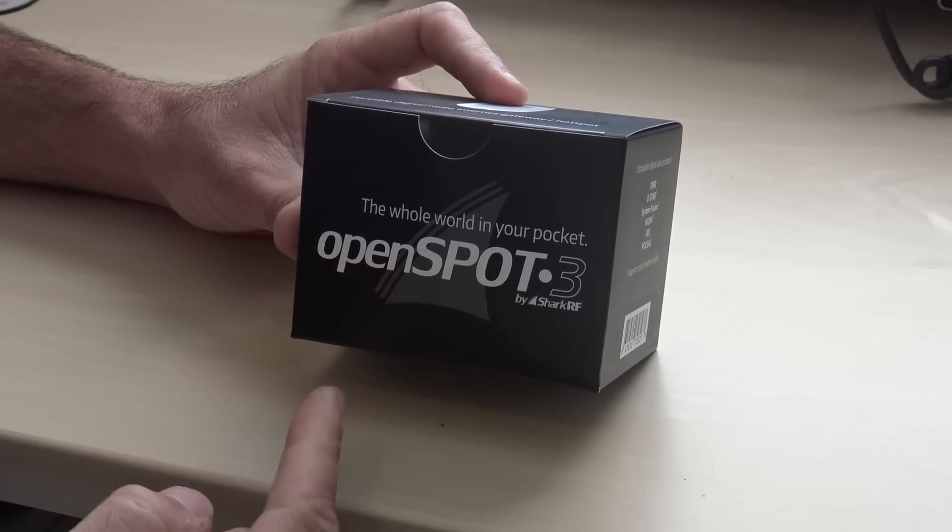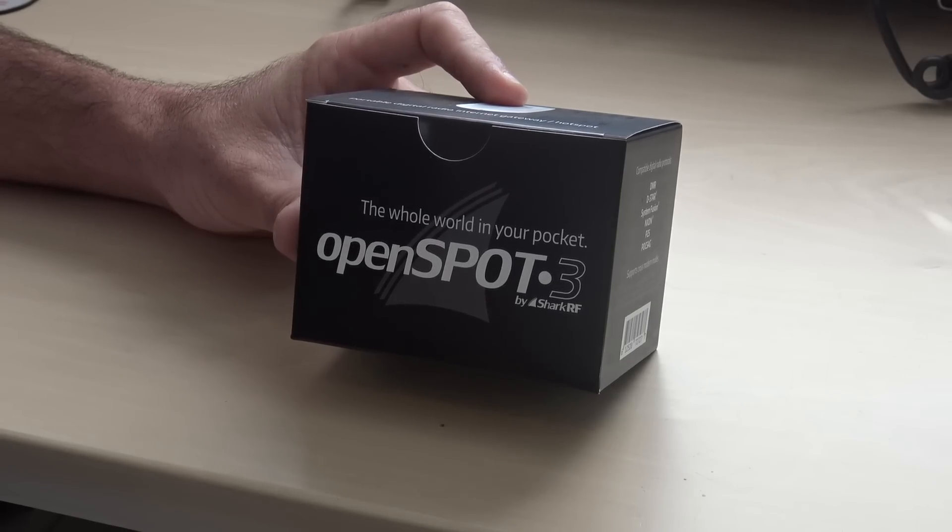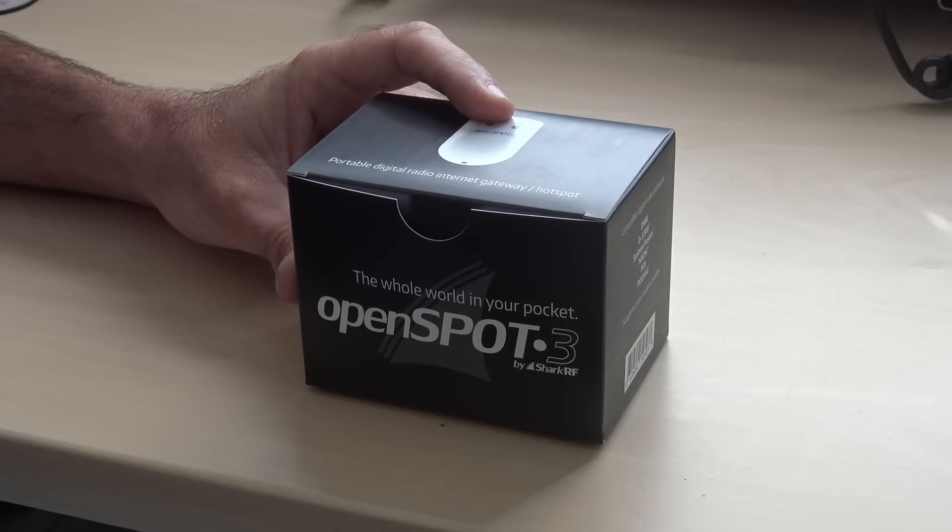It is brand new — it is the Open Spot 3 by SharkRF, and it has me excited. You've seen the Open Spot 1, you've seen the Open Spot 2.